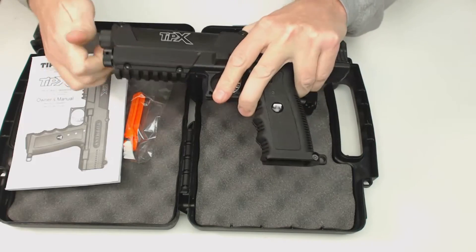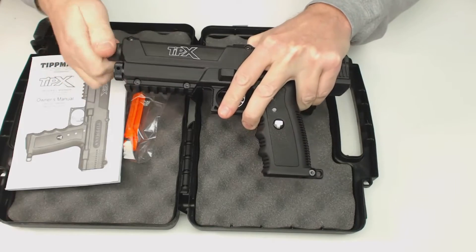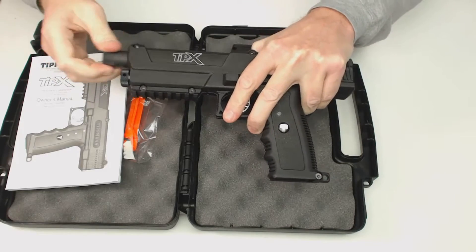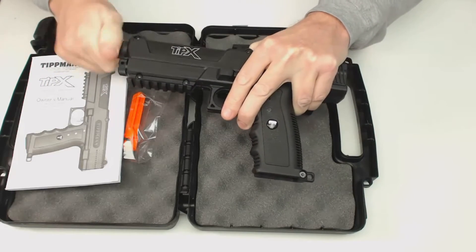The paintball barrel uses a fairly short one here. I'll unscrew this — once again, this is using the X7 thread, so you can put longer barrels on it. You can put barrels with different muzzle brakes and things like that on the end.